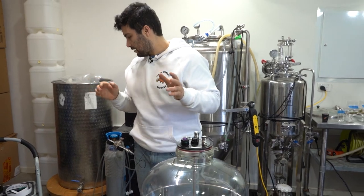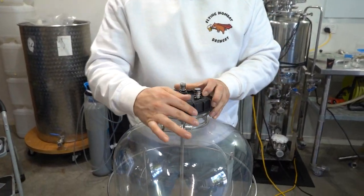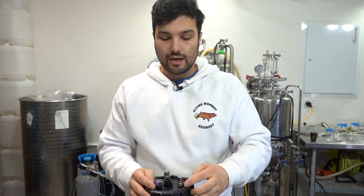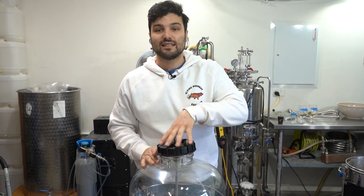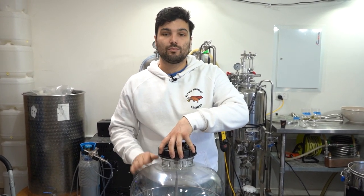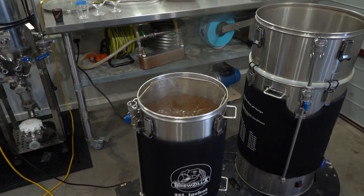The thermo well obviously attaches to the central port — that's done. Now let's whack this top lid on and we're good to go. We're going to sanitize this thing, clean it up, get it ready to go, and then fill it up with beer. I'm just going to wash this one out with Star San and then we'll get to filling it up with some XPA, which we'll release the recipe for on the next video. Stay tuned.